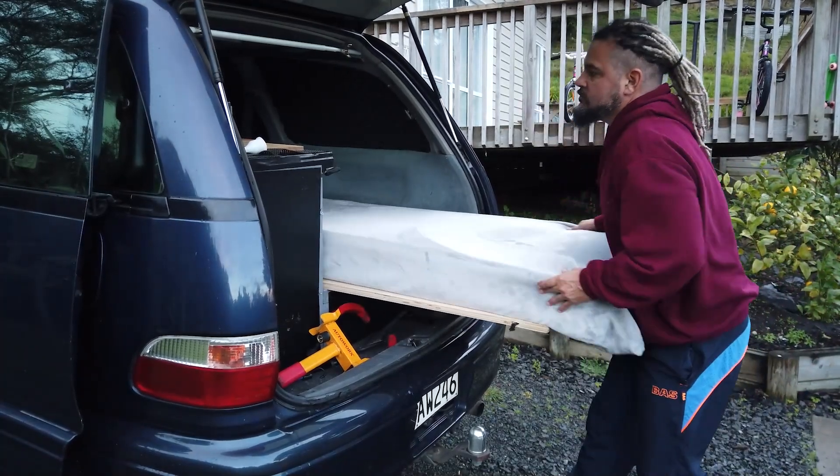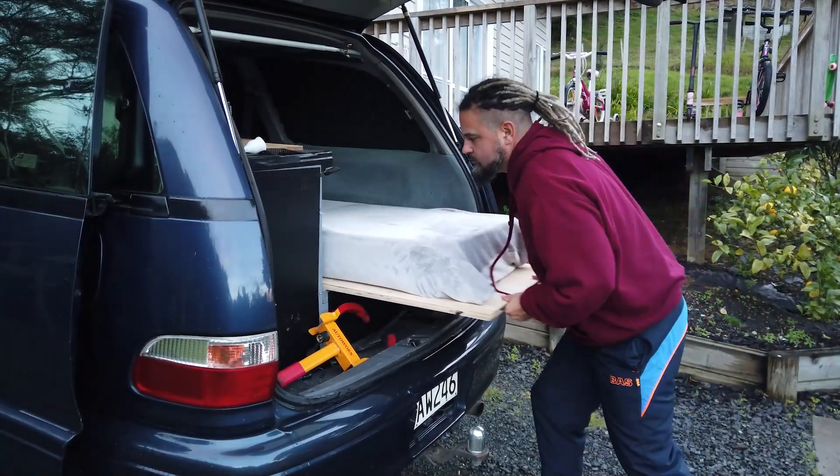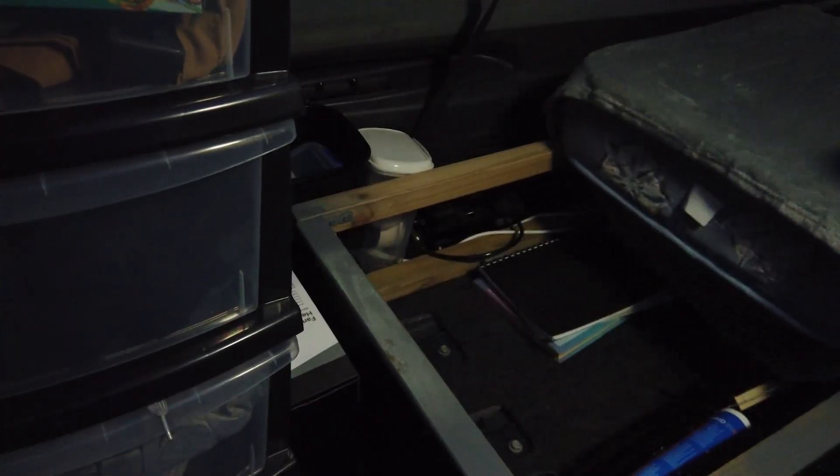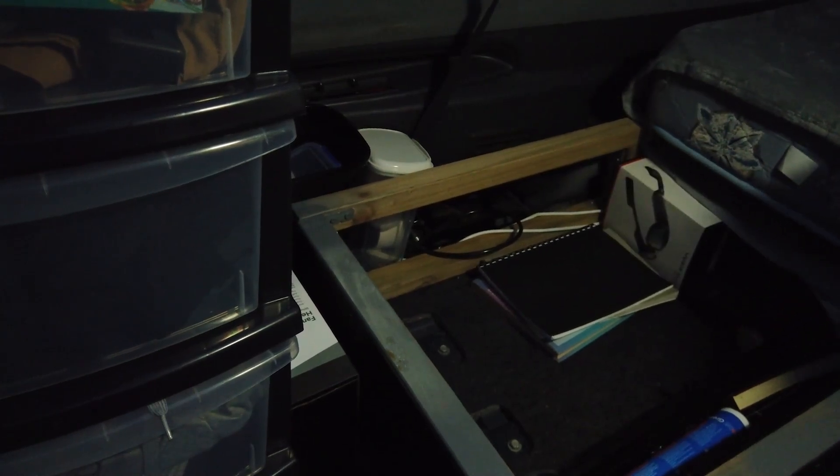It's an inner spring single mattress — a little thinner than your normal ones but super comfortable with the inner springs as opposed to foam. When you pull it out there's all the storage area underneath there and it's easy to access.